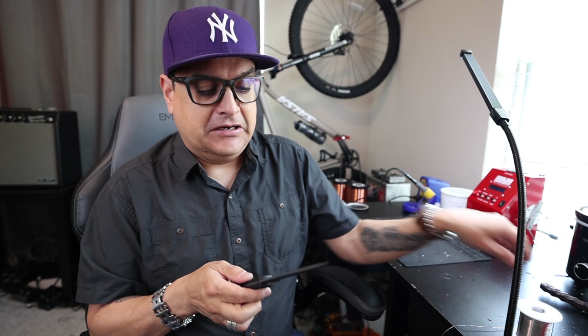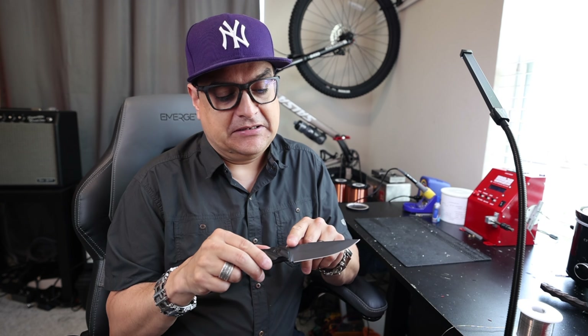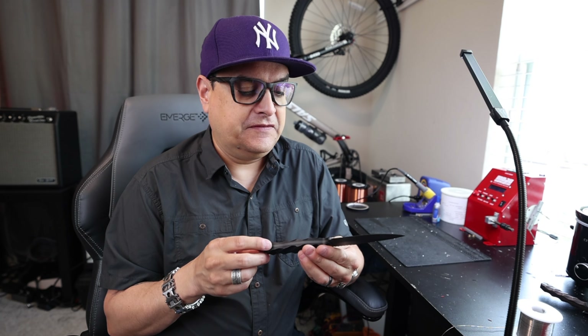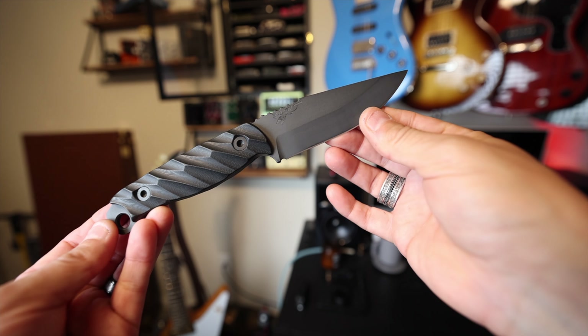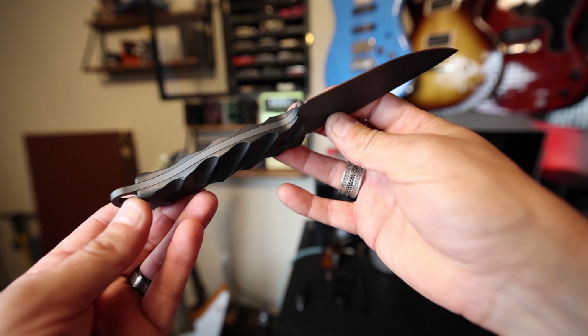This is S35VN steel. Unlike the Winkler, which is not stainless, this one is stainless. It's got an interesting Cerakote finish on it — a gray Cerakote finish. You can get these in all kinds of different finishes, but it's pretty cool. It's got the Half Face logo halfway on the blade there where it's supposed to be, and it is pretty freaking awesome.